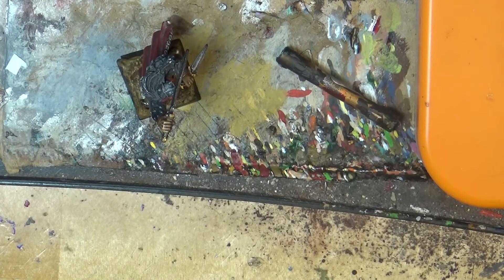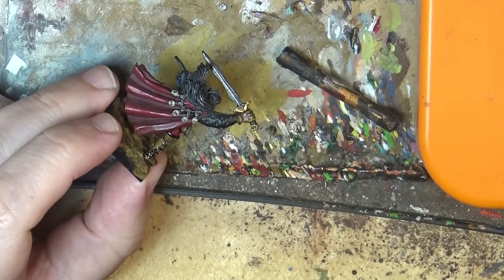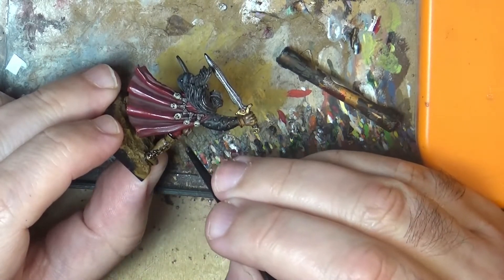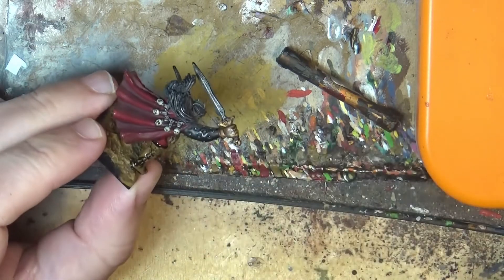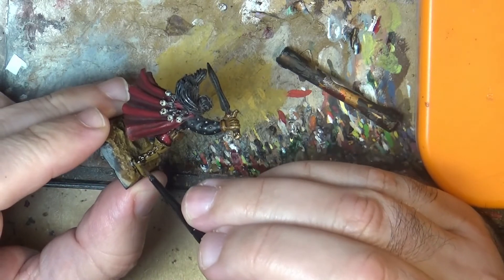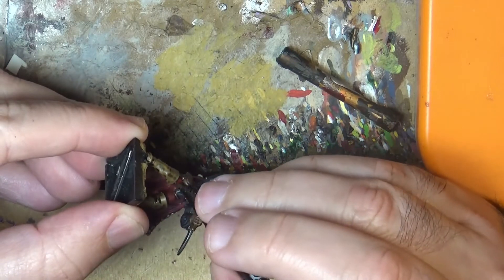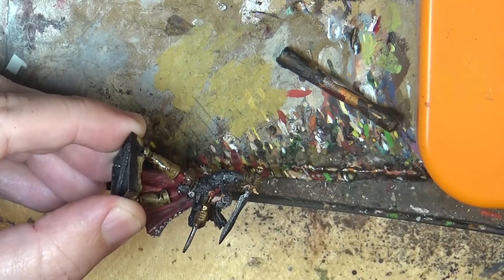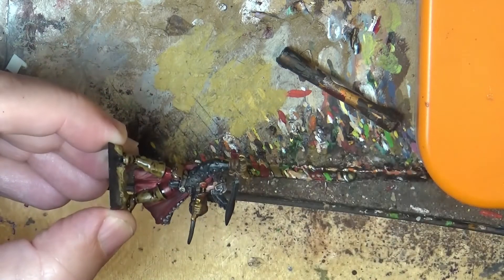The tip is to apply lahmian medium on top. You don't even need varnish. You take lahmian medium and apply it over the surface where you have the glossiness. You have to be careful and pay attention because lahmian medium is transparent — it's a medium — so you have to be sure you apply it everywhere to limit the glare. If you miss a gap, you will see it later when it's done.